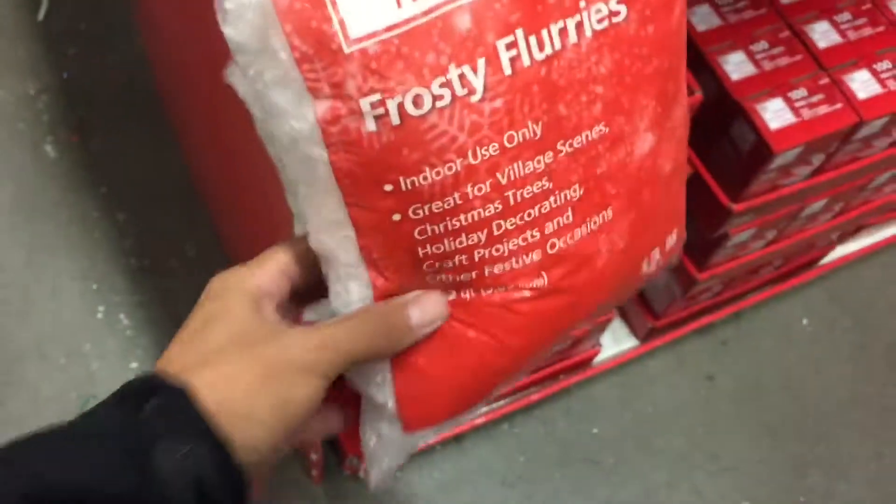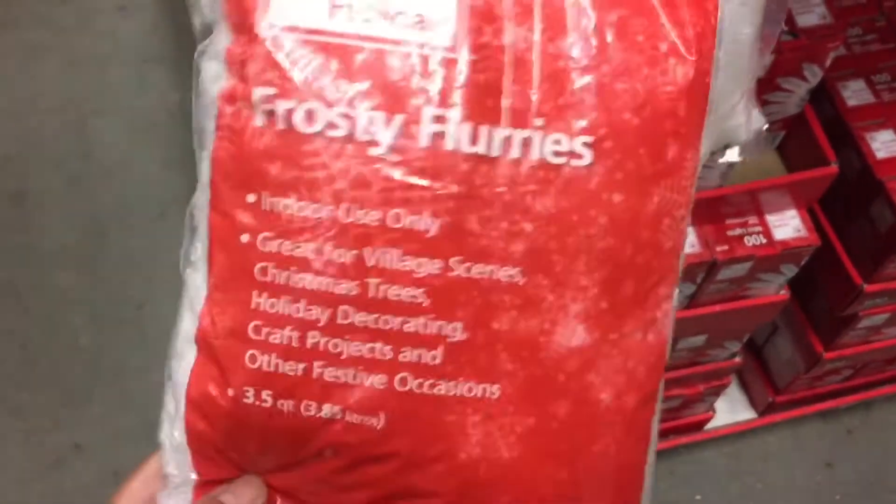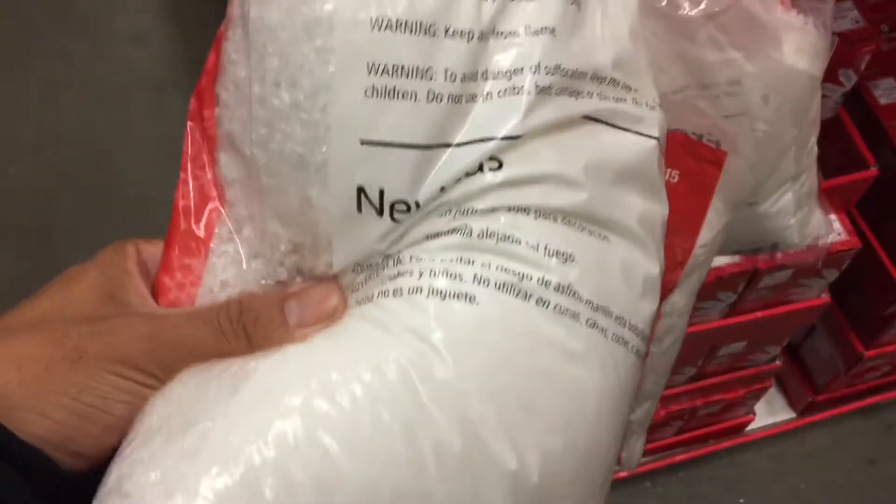Look at all these trees, guys — pretty cool. What are these, like big plants? Here in California, Southern California, we have fake snow — it doesn't snow here. So like, what is snow? You gotta buy it in a package.